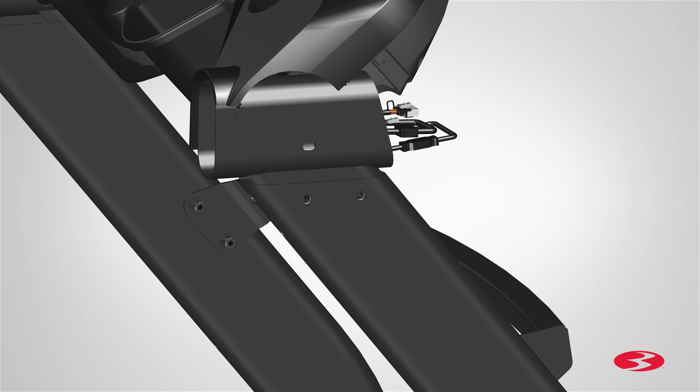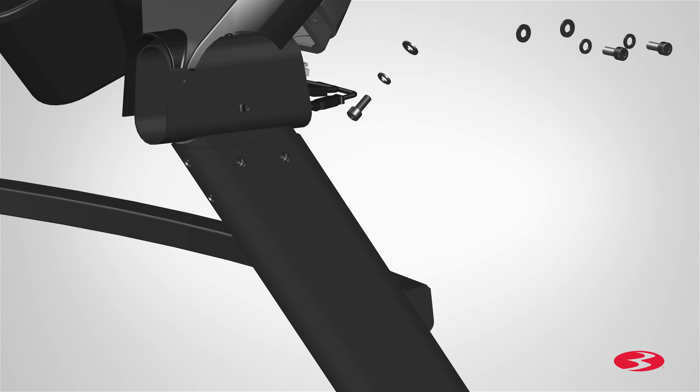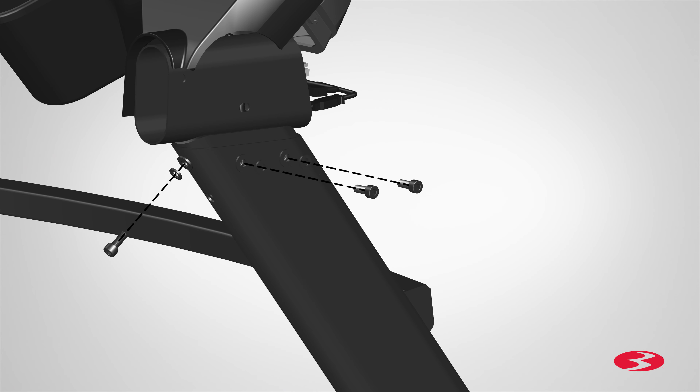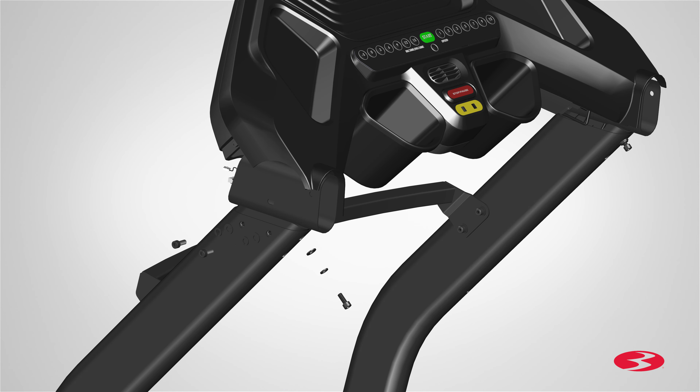Once the cables are attached, proceed to securing the assembly to the uprights using 3 part A screws, 3 part B lock washers, and 3 part C flat washers per upright. Insert the screws into both allocated holes on the right side of the upright and one hole located on the back side. Hand tighten the hardware at this time as you will need to fully tighten the hardware at a later step. Repeat these steps for the opposite side.